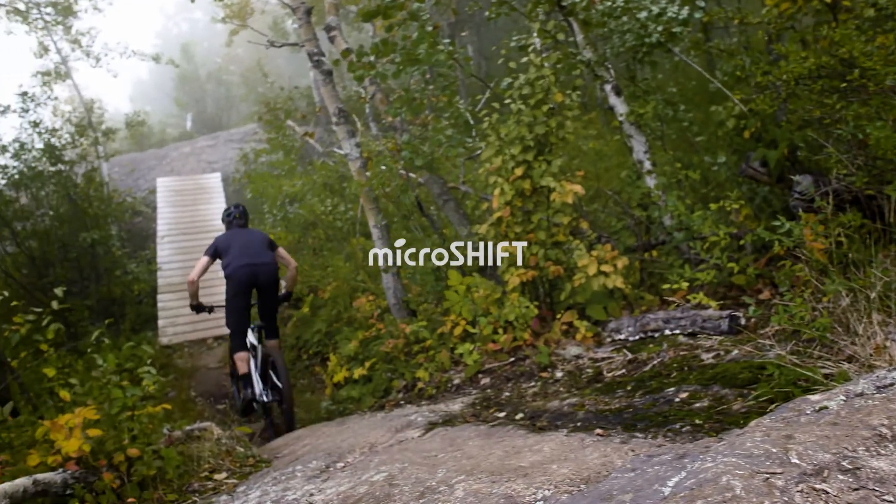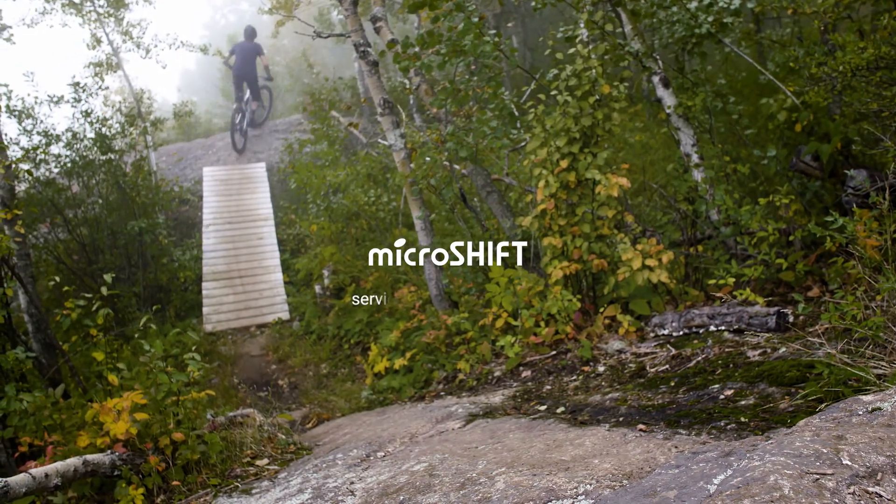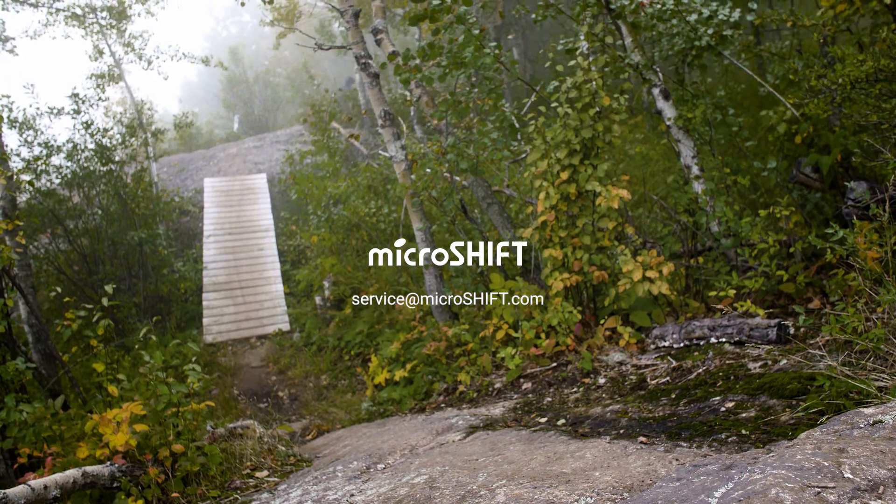That concludes the setup video for our trail trigger shifters. If you have any questions, please email us at service@microshift.com.